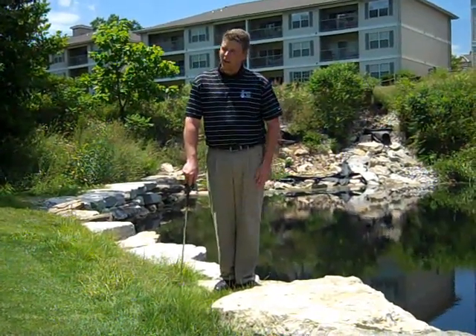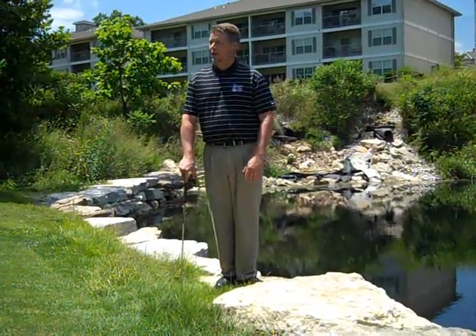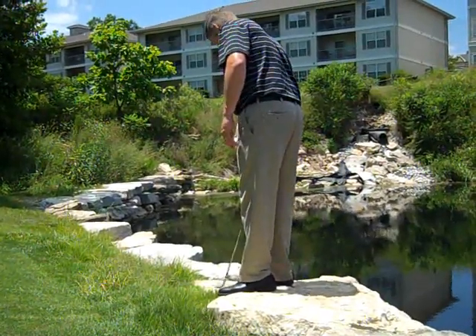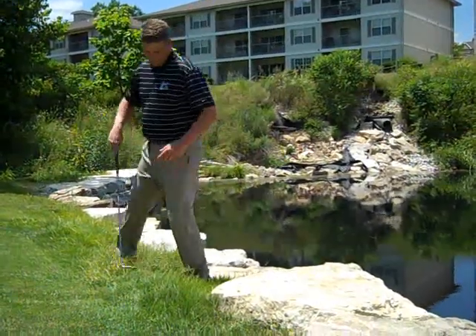Right here, we don't have a hazard line clearly marked, so it's actually the water's edge. I don't have to worry about being in the hazard. What I do have to worry about is not having a very good stance. I'm worried about possibly hitting my golf club on the way down on these rocks.